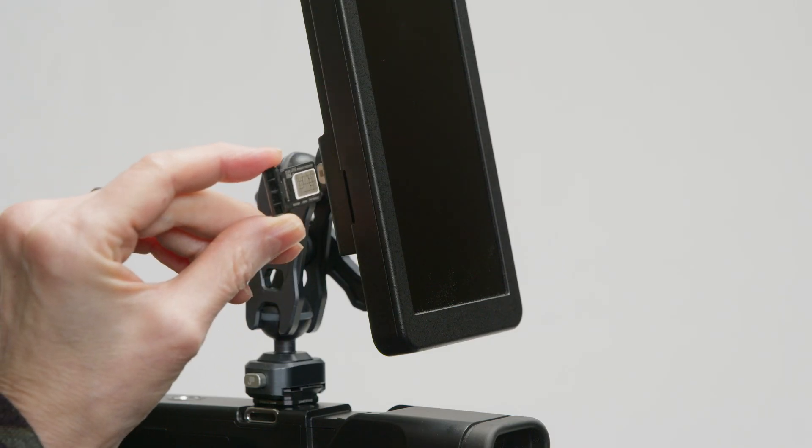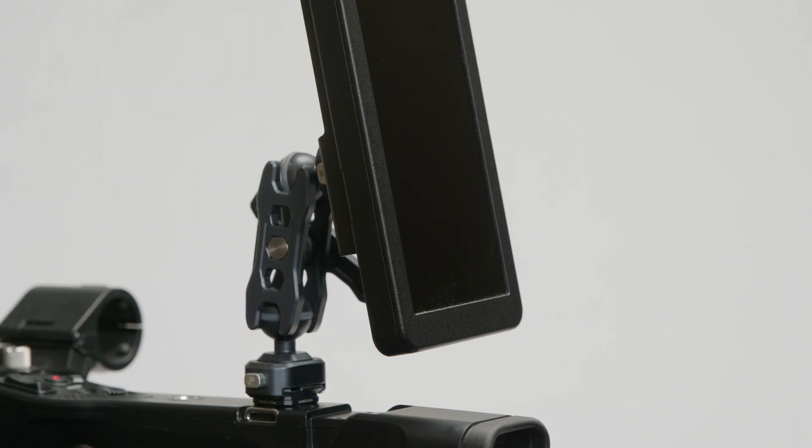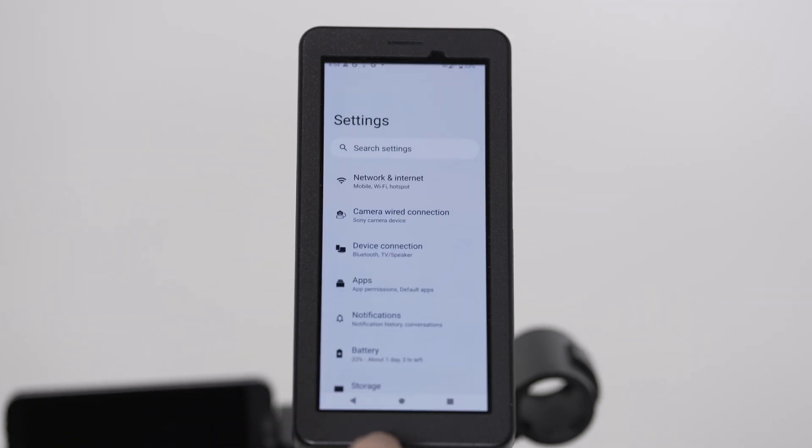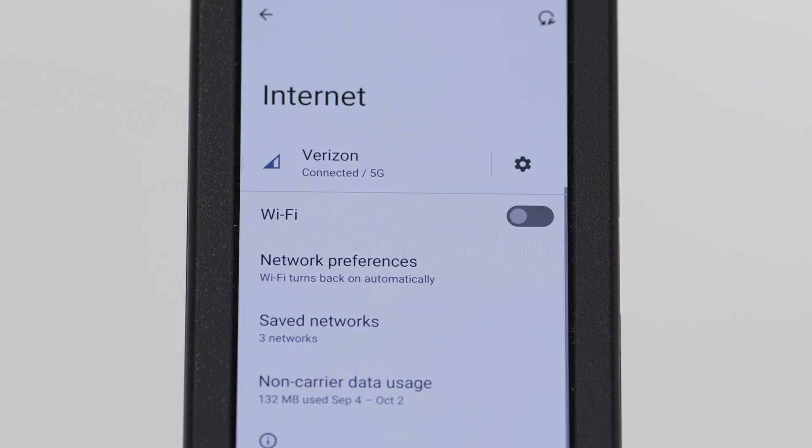To start, we'll need to configure the FP1. This device is 5G capable and can serve as a hotspot or provide cellular data for any camera to connect to. While both the NX800 and Z200 have built-in streaming capabilities, they still require a network connection, which the FP1 will provide. First, insert a SIM card into the removable SIM card tray on the lower left side of the device. Navigate to the settings on the device. Under Network and Internet, verify that the carrier of your SIM card is listed and the status icon reads Connected 5G.